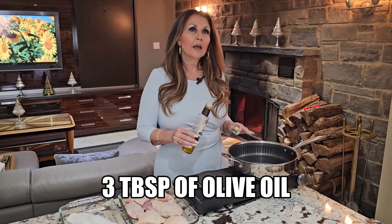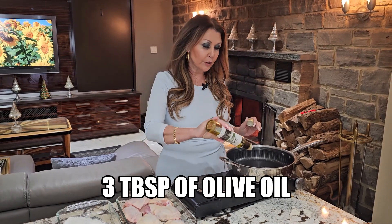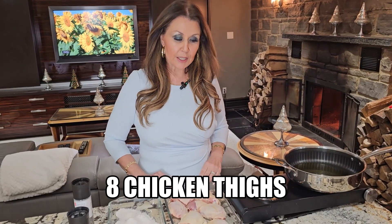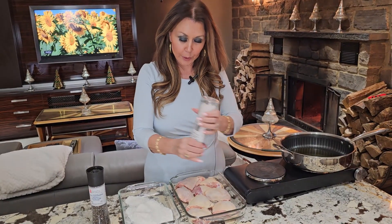Chicken pizzaiola — this is what we will be preparing today. My stove is set at medium to high heat. I'm going to put about three tablespoons of olive oil infused with rosemary. I have eight pieces of chicken thighs at room temperature. Season with salt and pepper on both sides.